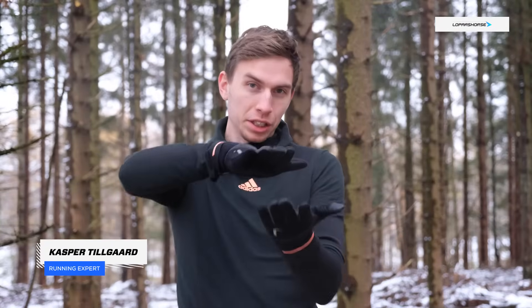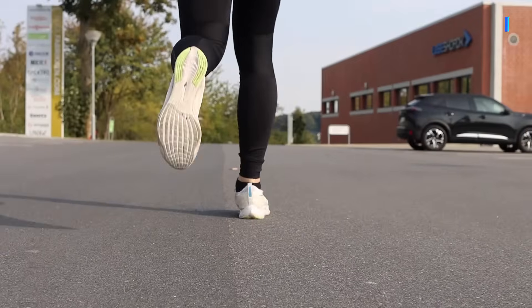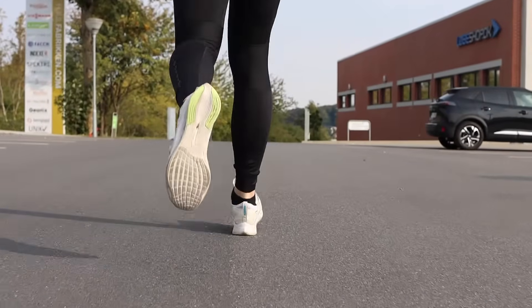You may have heard the term pronation before. Without sounding too technical, pronation is a specific movement of the ankle joint when you land in your stride that causes the foot to fall inwards. Whether or not you pronate can actually dictate what type of shoe you're allowed to run in, in order to stay injury-free. But new research is contradicting what we thought we knew about pronation. So what changed?